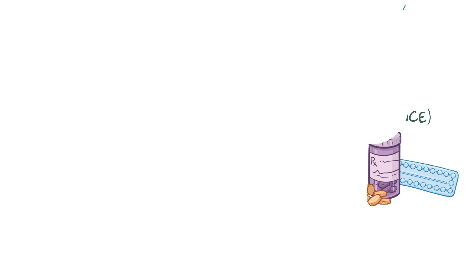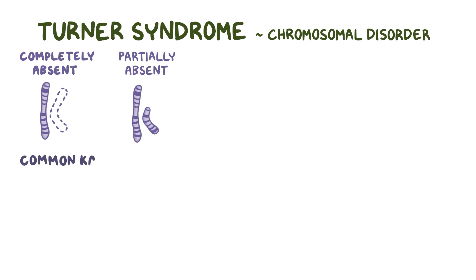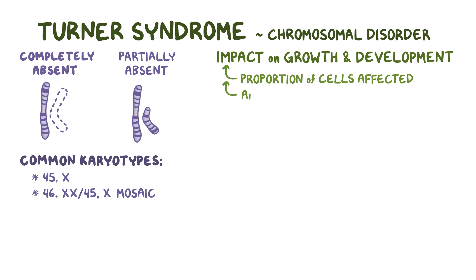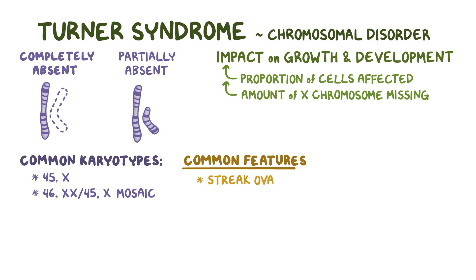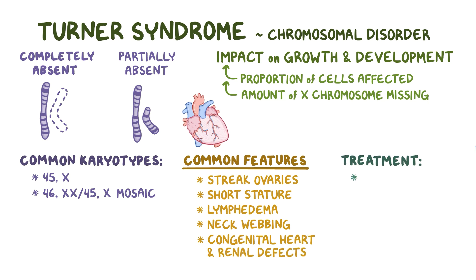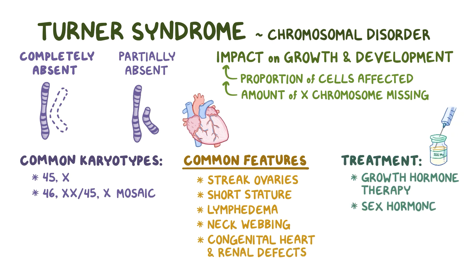As a quick recap, Turner syndrome is a chromosomal disorder where one X chromosome is either completely or partially absent. The most common karyotypes are a 45X and a combination of 46XX and 45X mosaic. The impact of the disorder on growth and development depends on the proportion of cells affected and on the amount of X chromosome that's missing. The most common features include streak ovaries, short stature, lymphedema, neck webbing, and congenital heart and renal defects. Treatment involves growth hormone therapy and sex hormone replacement therapy.